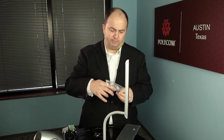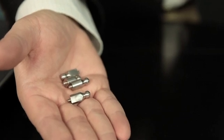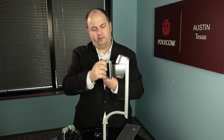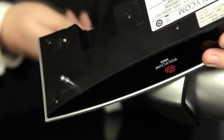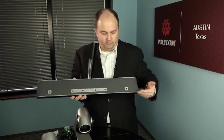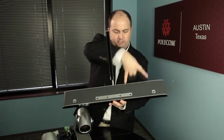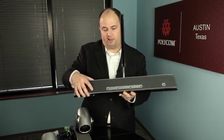Now it's time to attach the cameras to the base. In the small bag of hardware shipped with your Eagle Eye Director, you'll find small screw-in knobs. On the very bottom of the camera, you'll find holes in the front that allow you to screw in these two knobs — you do that for both cameras. On the base of the Eagle Eye Director there are a series of holes; the holes you'll attach the cameras to are these two and these two. The two inner center holes may be used for future development work.